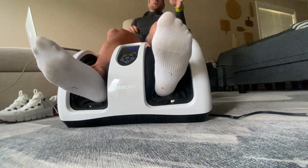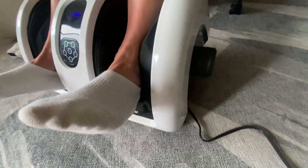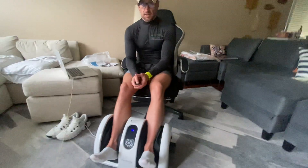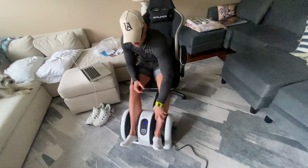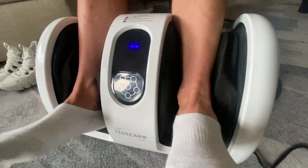What's up guys, this is the Tiscare Shiatsu Foot Massage. This is going to be a great device for people that are having mobility issues, maybe diabetics, but also people like me who are active and just want active recovery and really get in and break your muscles up. So this is really going to give you a nice deep massage.